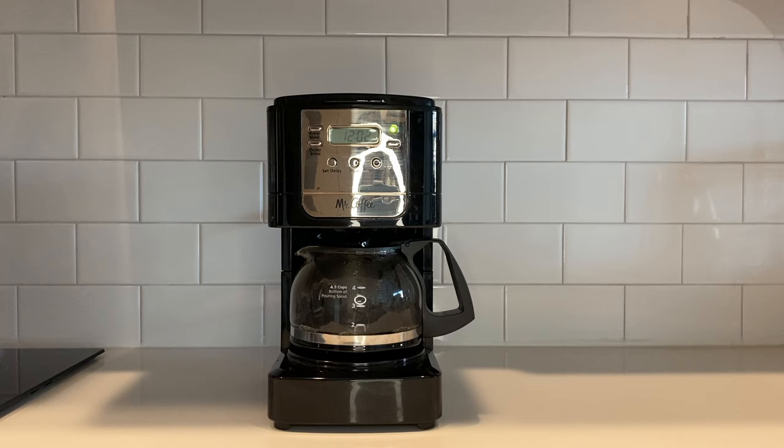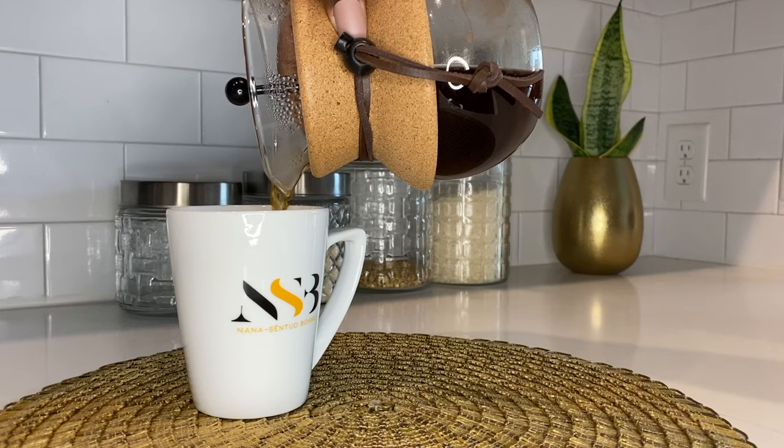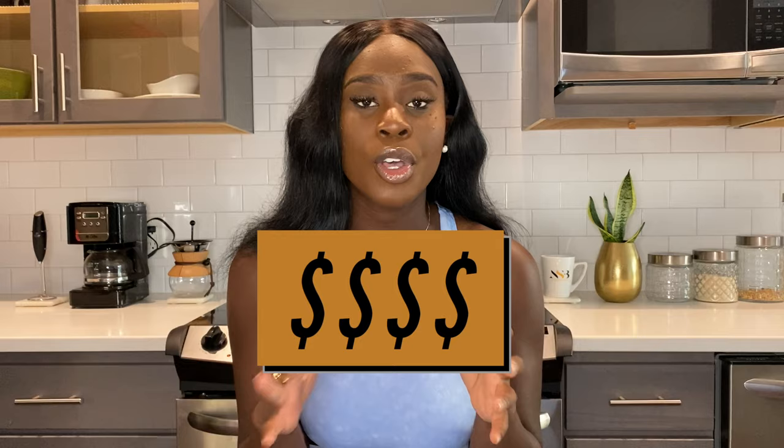Now that you've seen me use the traditional plug-in coffee maker versus the pour over, I hope you're able to make a better decision on what to buy. My go-to is the plug-in electric — it's quick, five minutes, in and out. I do the pour over every now and then, but only when I have time. When it comes to price, they're both in the same range — a little under $30 — so it's definitely affordable. If you're starting out, I'd say go for the traditional plug-in coffee maker.